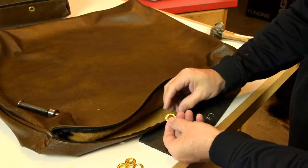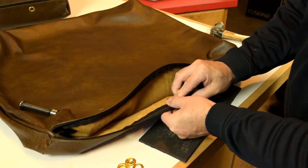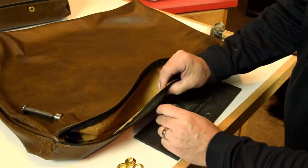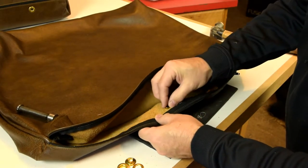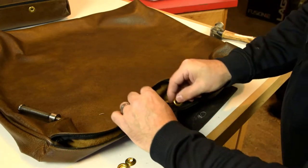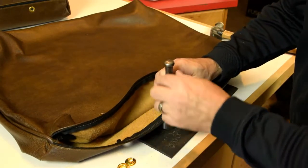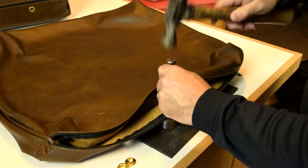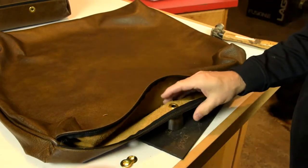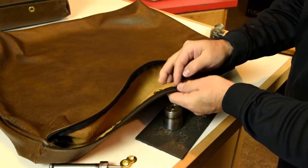Once you have your holes set, take the male portion of the grommet, insert that through the show side, and get yourself set up on the die. Just make sure that you're in that little recess, go ahead and place the ring on top, and then set that grommet. We've got our first one set — we'll carry on and set the other two and we'll be ready to stuff the cushion.